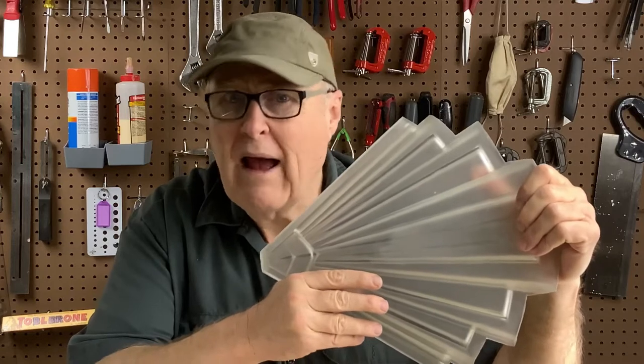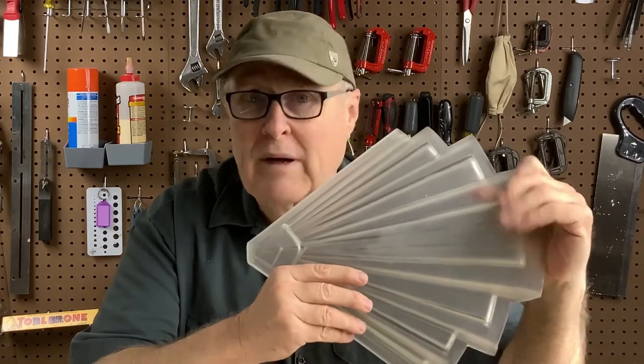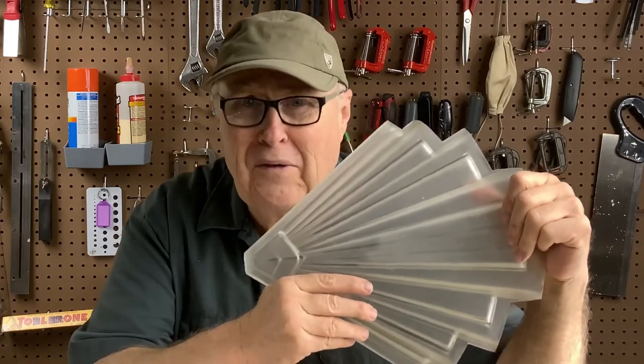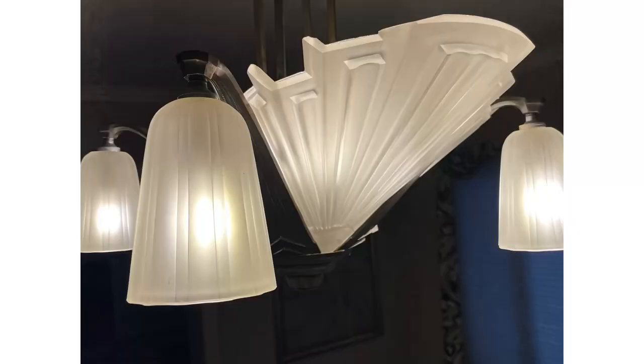The short answer is probably yes. I think we can make a mold of this and cast it, but how close it will match, I do not know. So we're once again in the realm of the unknown and we'll see if we can get her a part that matches the rest of the light fixture.